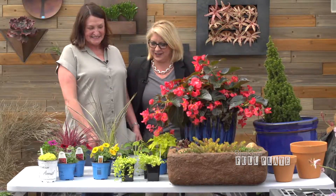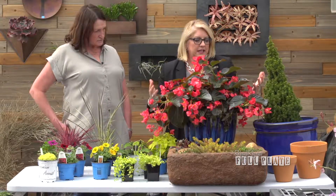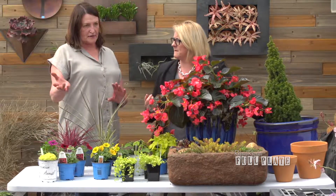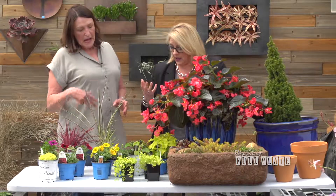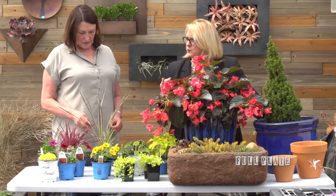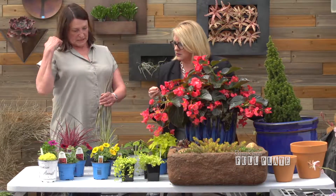When you put a plant in a container, you want it to be something where people say, 'Oh, isn't that beautiful!' You can do a combination — that's kind of the artistic thing. A good rule of thumb is three types of plants: the rule of three, just like other design. Three is the key with your container garden.